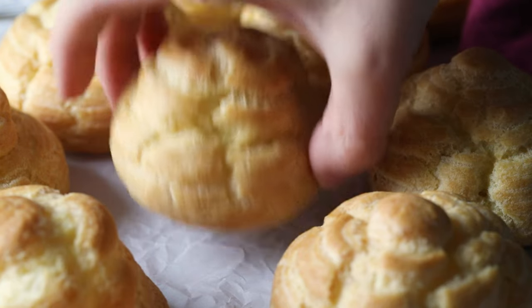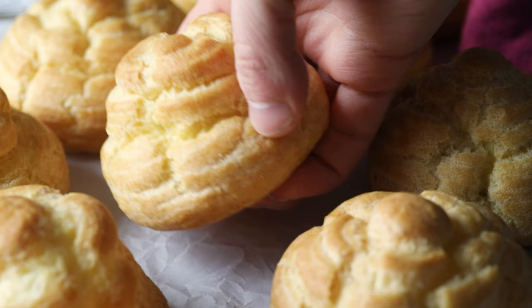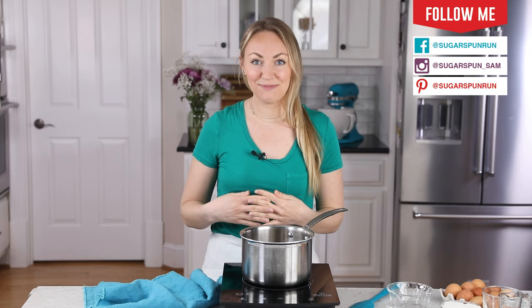Today on Sugar Spun Run, we will be making choux pastry. Hey Sugar Spun Bakers, Sam here, and today I am so excited to be sharing another carefully tested, well-researched, and perfected recipe. You may have seen choux pastry elsewhere on my blog — I've shared it with my eclair recipe and my cream puffs, but I thought it deserved its own standalone video. Choux pastry has a reputation for being a little bit fussy, but honestly I think it's very approachable and totally suitable for beginner bakers as well as advanced. So let's go ahead and get started — I'll walk you through all of the steps.